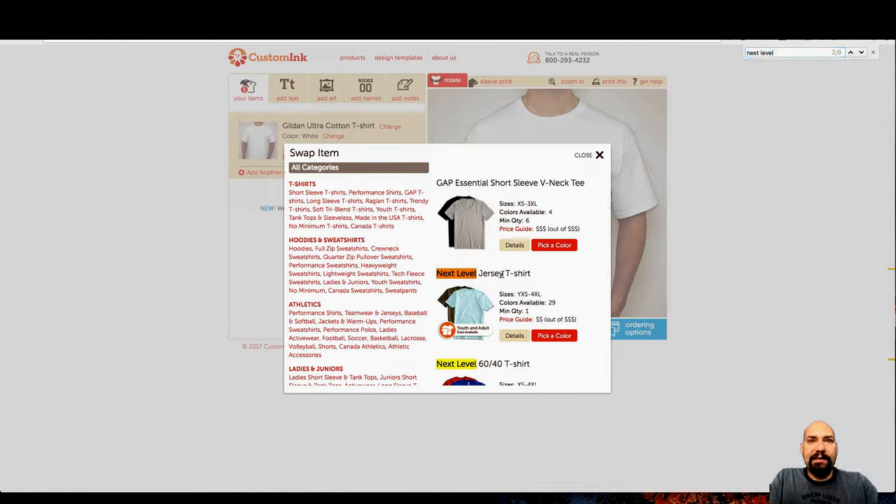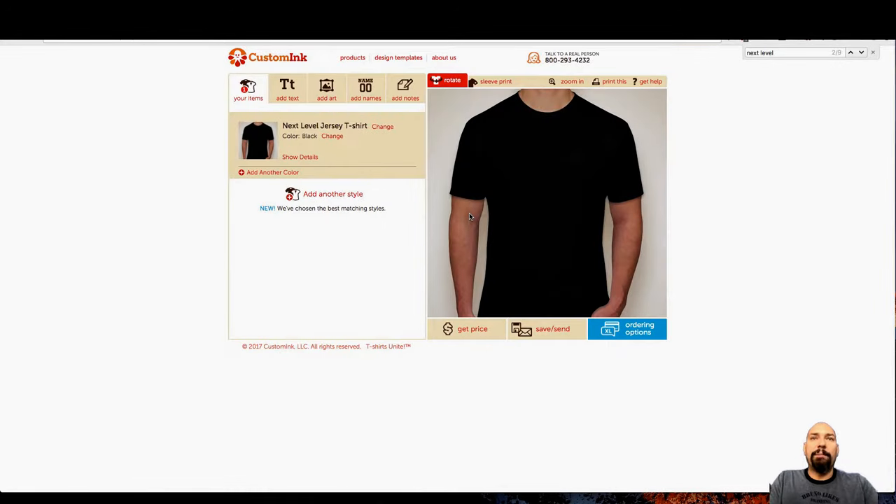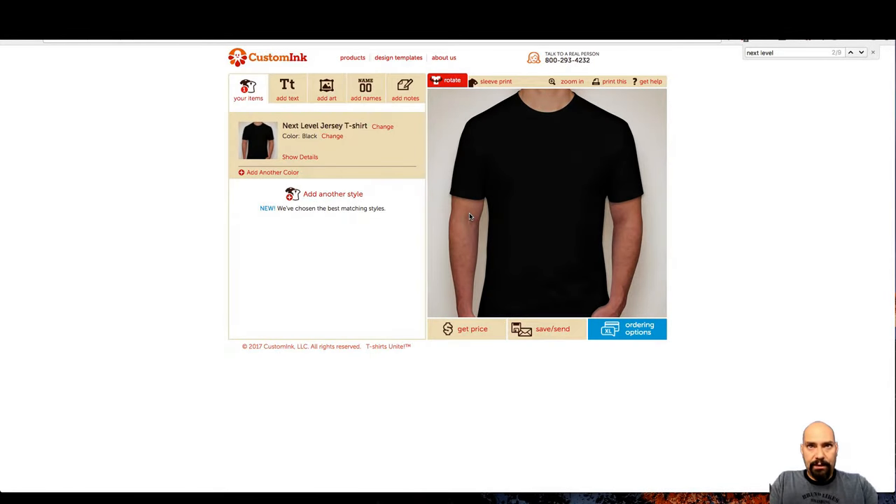So let's go to a Next Level jersey t-shirt. That's what we use as our base shirt, or something comparable like a Bella Canvas 3001. Just trust me, these are the good ones — a nice quality shirt. We can get fancier, but this is a good one to start off with. People love the feel and the fit of this shirt.